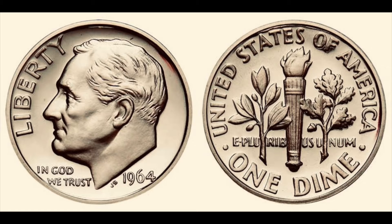The obverse features a portrait of Roosevelt with the designer's initials in the field next to the bust, just to the left of the date.